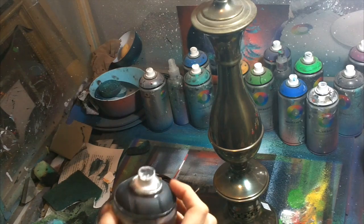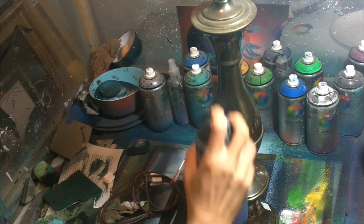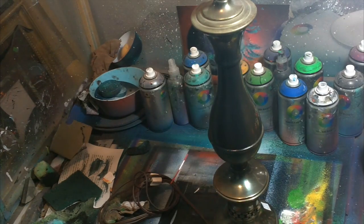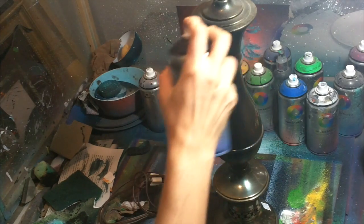That's if you're painting something flat, but what if you're painting something more three-dimensional? Well, it's basically the same thing: light coat, let it dry, and do another light coat.